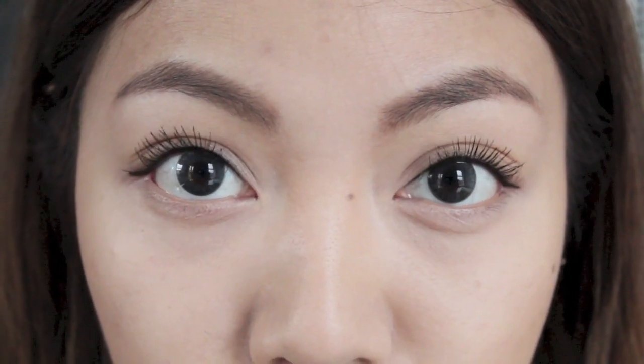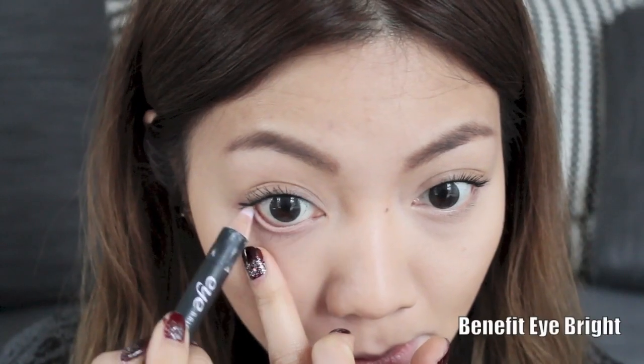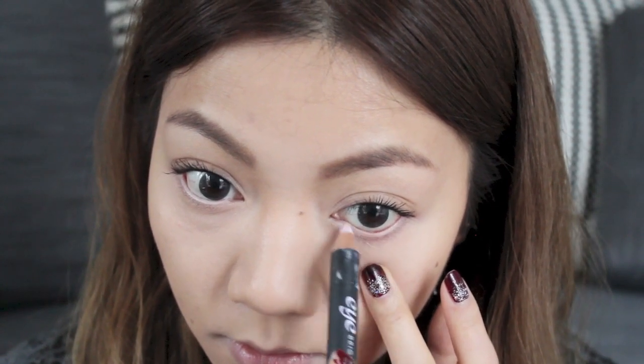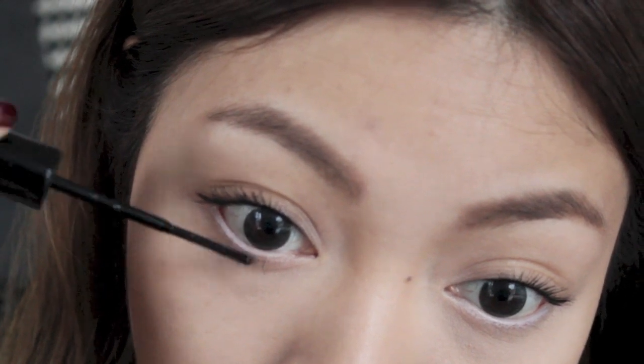Once we finish with mascara, I'm going to apply some eye brightener to make the eyes appear brighter and the eye whites appear whiter — it's also a great way to hide any eye redness. Then I'm going to finish off the eyes by applying some mascara to my lower lashes.